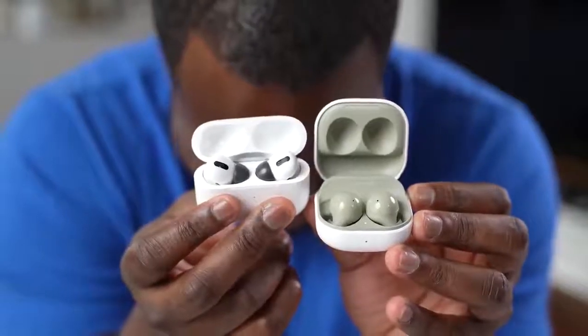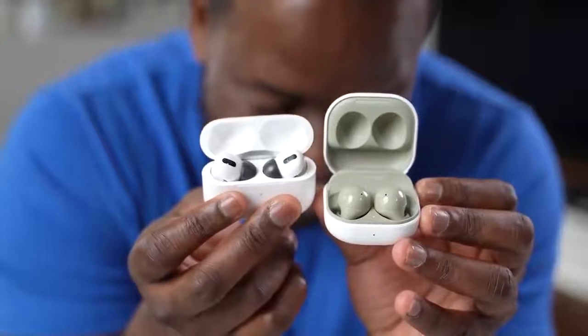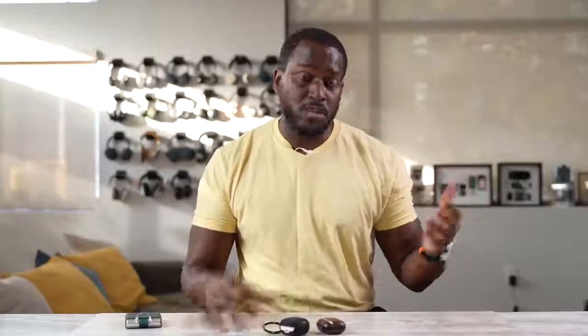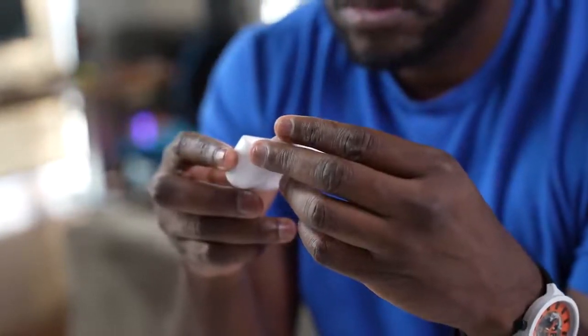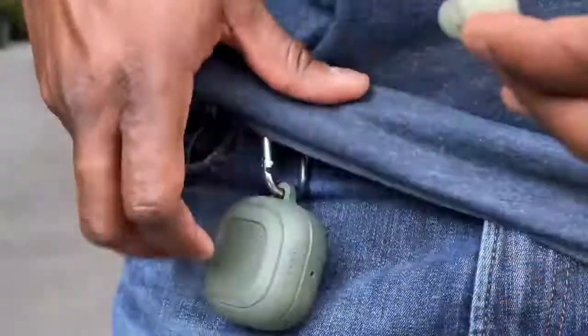So you're asking what should you go with, because they're pretty much similar across the board except for battery life. Honestly, if you're in the Apple ecosystem, the AirPods Pro fit you quite well because of the ease of use and jumping from device to device. If you're not and you just have an iPhone, the Galaxy Buds will work well for you too. They work for any Android device and you can even use the Gear app on your iPhone as well.